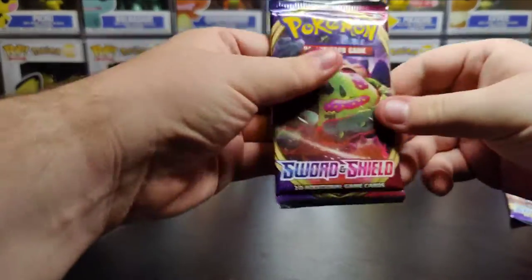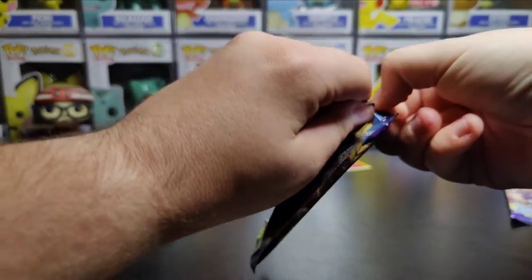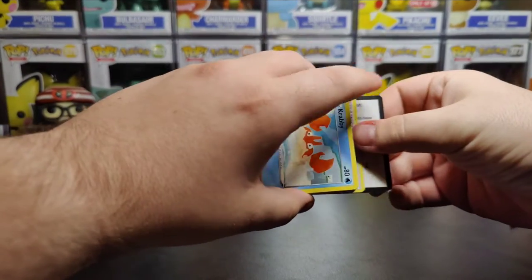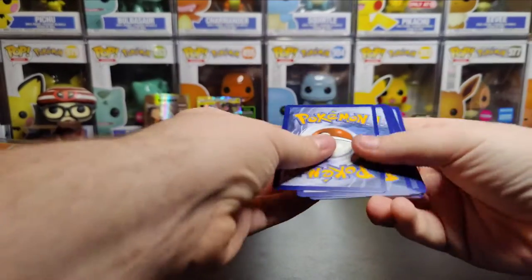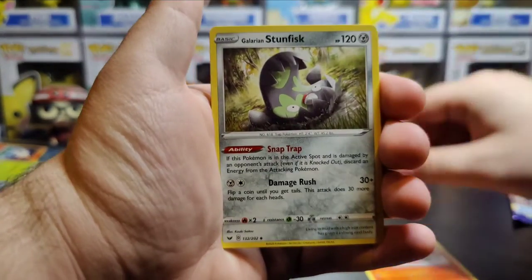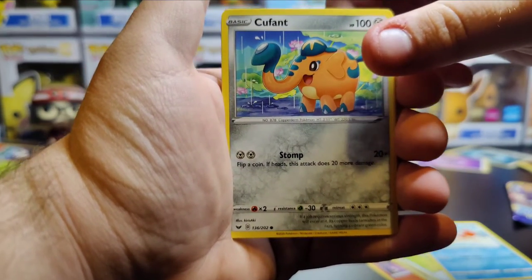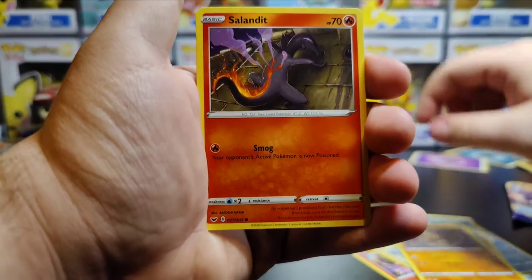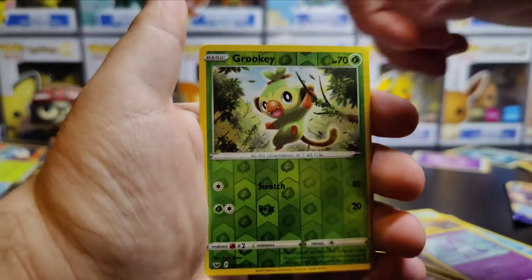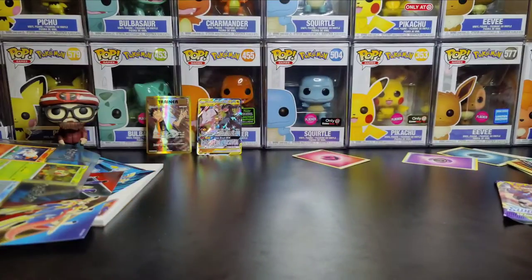Let's save the doggo pack for the end. Going ahead with this Sword and Shield base set — there's a GMax Snorlax on the front of the pack. There's the code card. Going three to the front, getting rid of the psychic energy. We have a Heatmor, Galarian Stunfisk, Hyper Potion, Crabby, Hoofpa, Cufant, Bell Tower, Salandit, Galarian Ponyta. We have a reverse holo Grookey — pretty cool. And on the very end, Musharna, nothing special. One pack left.